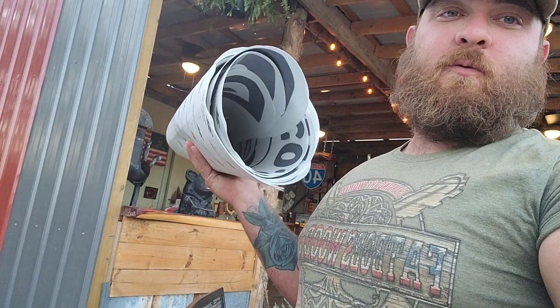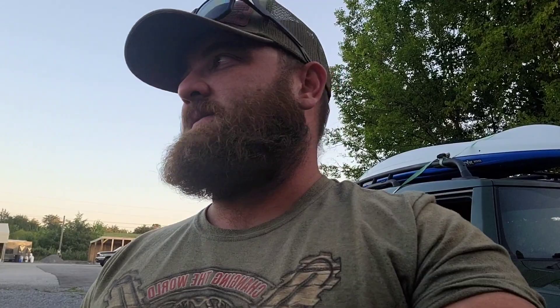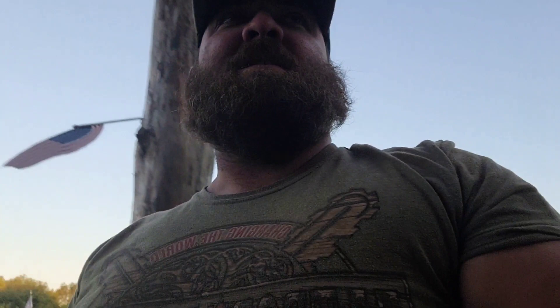I actually have the matching vinyls for the FJ now. I went to the shop and designed it with him about a year ago and I've kept that piece of paper in my clipboard. As soon as I get the doors back on — I'm not sure, the weather's so nice — but the graphics are gonna look so good.